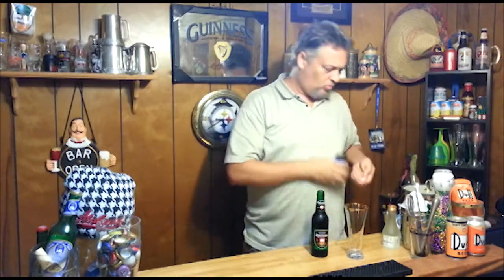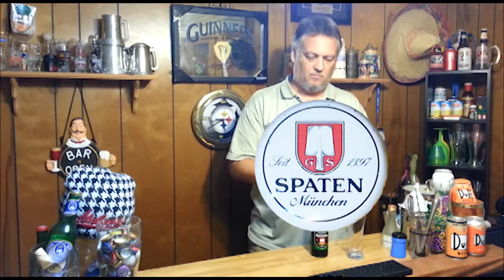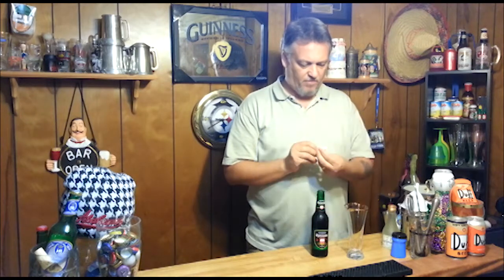Let's go ahead and pop this thing open. Pop it like it's hot, but it ain't hot, it's cold. So there we go. There's the cap. Spaten. Spaten from Munich.